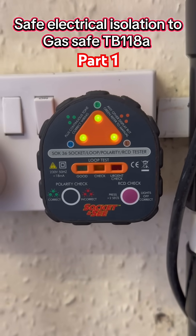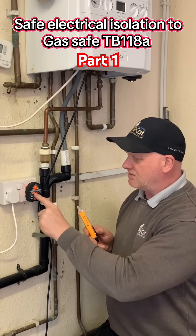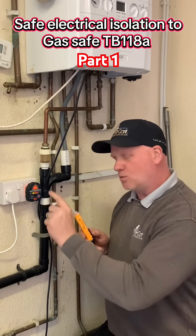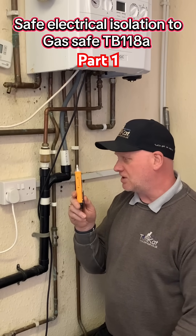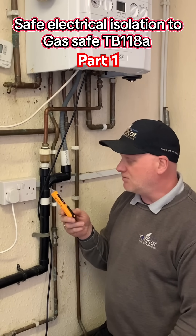The three green lights are now telling me the live, neutral, and earth are wired correctly. The final line is the earth loop impedance test, so it is telling us we have an earth. I can now prove my non-contact voltage indicator is working by going into the same known supply.